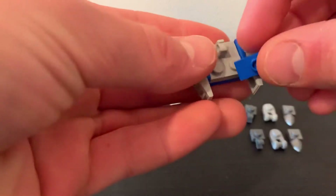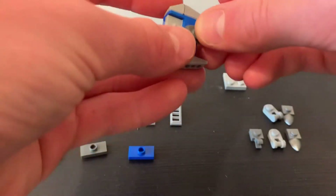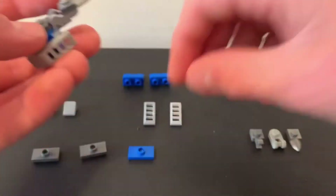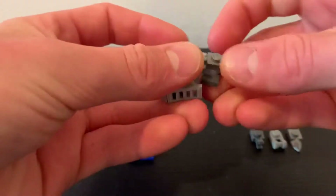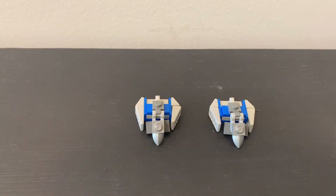Next, take this piece and put it right out here. Then you need to take this piece, put it here, there, there, and take this and connect it to the bottom. Then you have a little foot. Repeat this, and if you do it right you should end up with two feet that look like this.